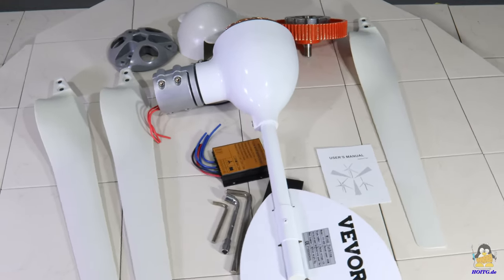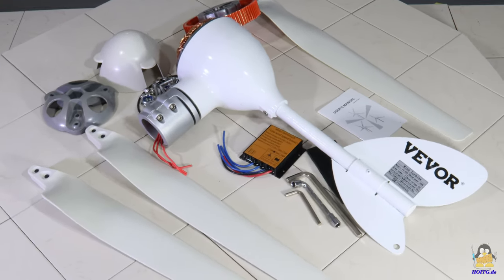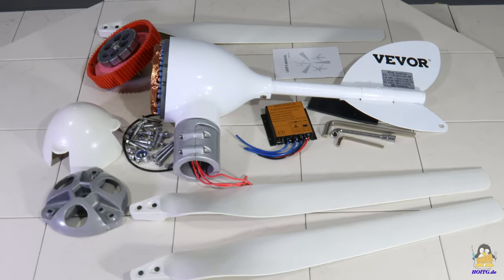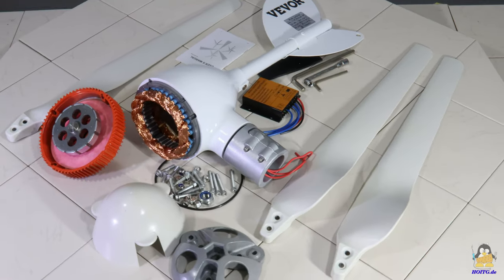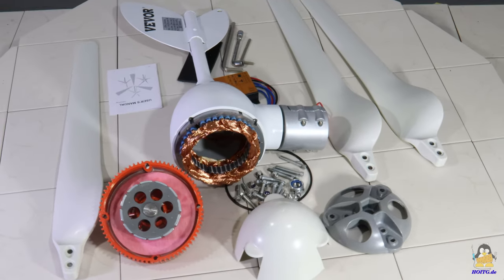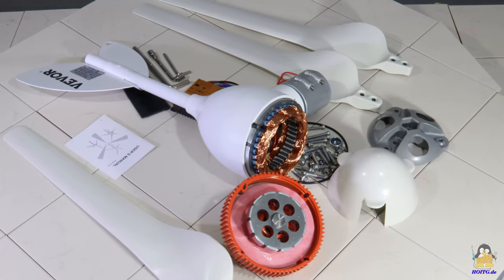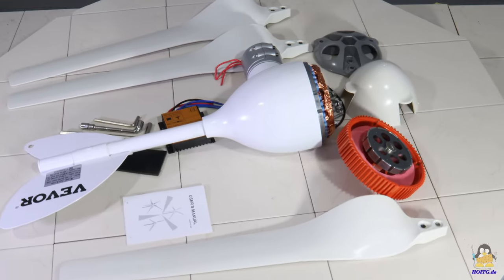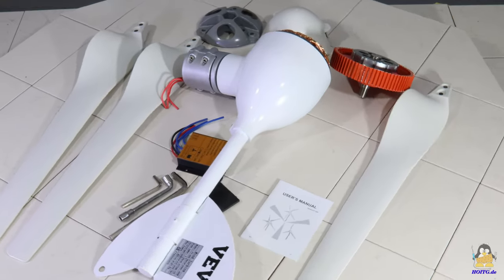I received this wind turbine type FT400 from the company VIVOR. The three-blade rotor has a diameter of 1.30m. The turbine is advertised with a power output of up to 400W. With the included controller, 12 or 24V lead-acid batteries can be charged independently of a mains power supply. The wind turbine thus allows the operation of low-power devices in remote areas, or can make a small positive contribution to the energy bill of a household.